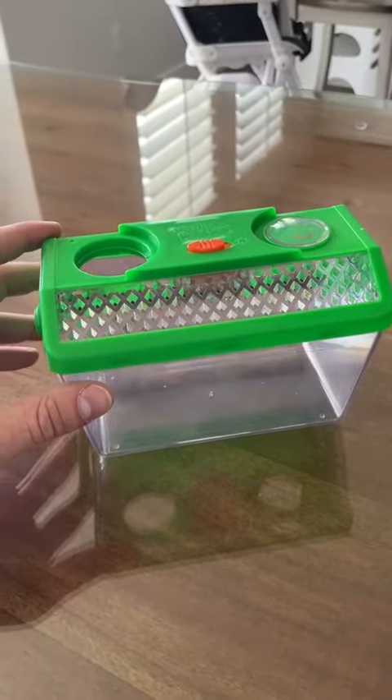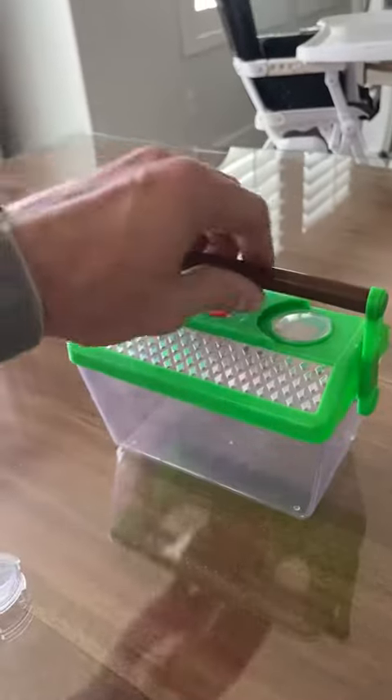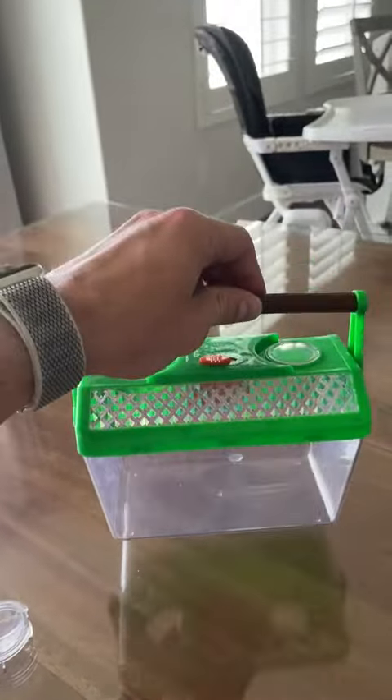This has been a really cool and simple one, which I think is what a bug catcher should be. It's got a handle so that the kids can walk around with it.